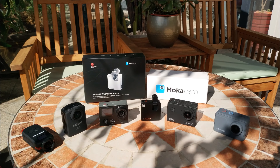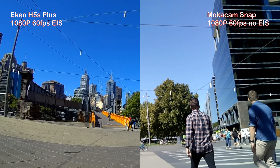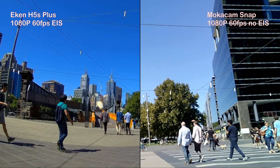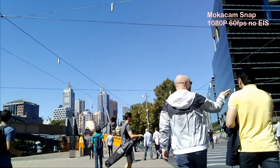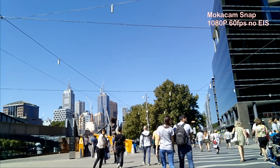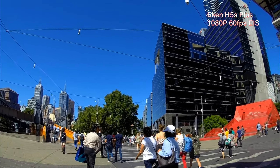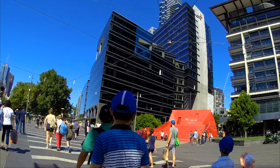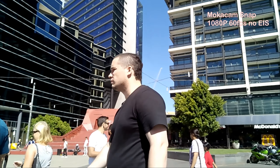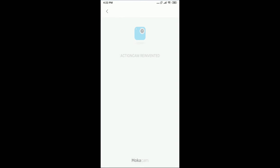I have both cameras mounted on a handle. The Mococam Snap defaults to 1080p 60 frames per second.